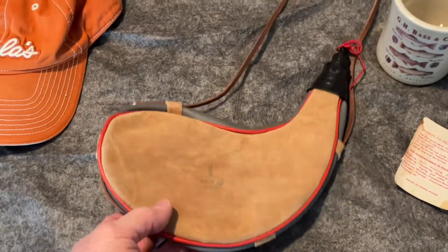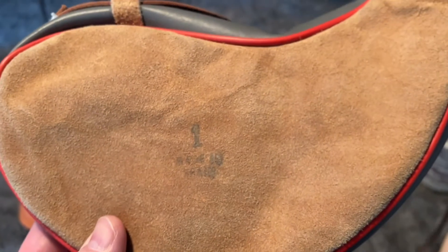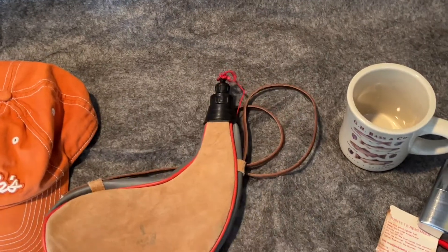This is a one liter brand-new Bota bag. This is made in Spain. Very nice condition, never used.